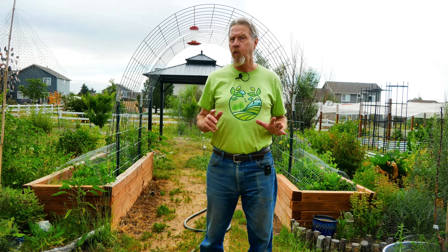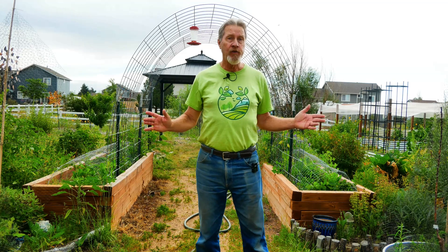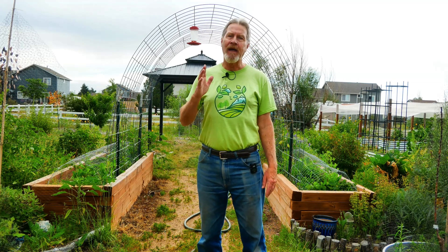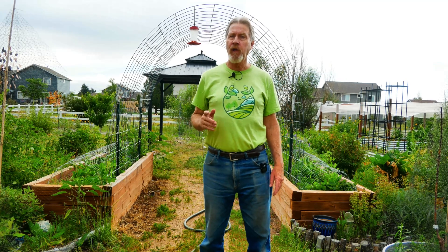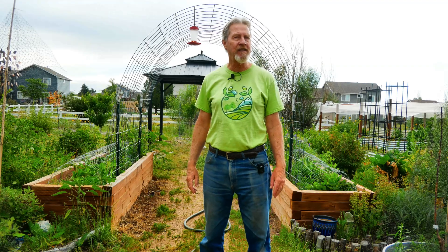Structures are very important elements in garden design. Without any structures, you just have a field with plants growing in it. But with structures in place and planned as part of your garden design, you can create a space with multiple gardens, multiple spaces, multiple rooms that are designed exactly how you want them to be.